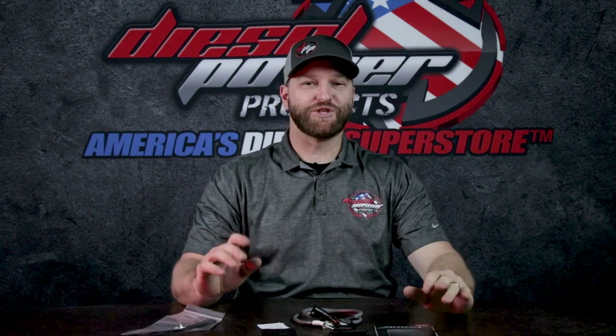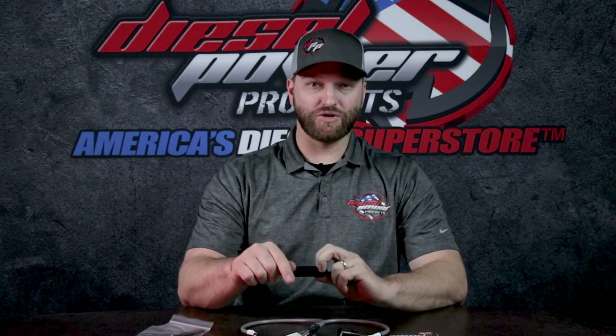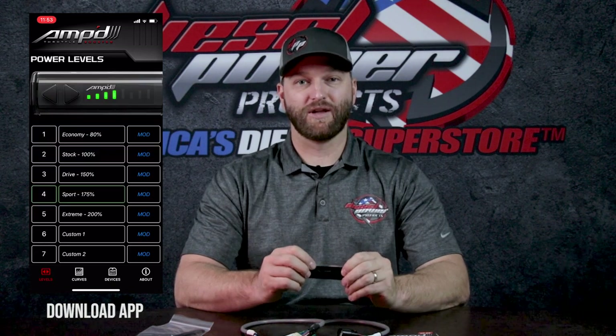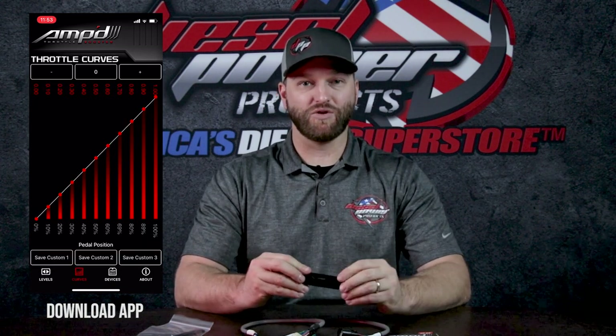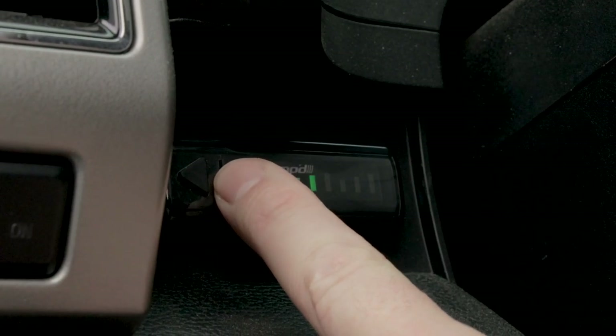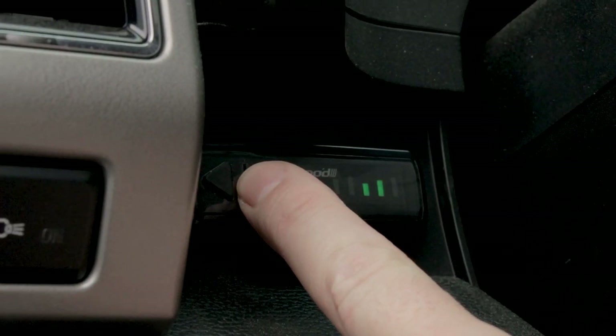That's everything you need to do — well, almost. The other cool thing with this being a Bluetooth kit is you have an app on your phone that you can download and actually make custom profiles for what you're doing with the truck. Let's say you're towing a heavy trailer — you can really customize that power band to come in when you want it. And that's all easily switched with this quick little remote right here. You don't even have to pull over and recalibrate; you can just hit these arrows and off you go.